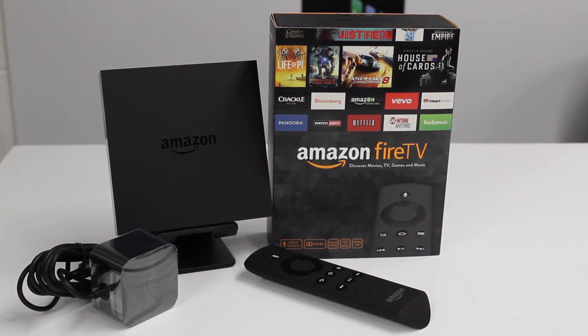Anyway guys, thanks for watching our unboxing video, hope you enjoyed it. Be sure to give a thumbs up and comment below — what are your thoughts on the Fire TV? Will you be picking one up, or are you content with your Roku box, Chromecast, or Apple TV? Comment below, we'd love to hear from you. Thanks for watching and we'll see you in the next video.